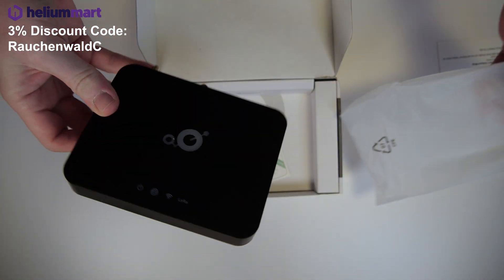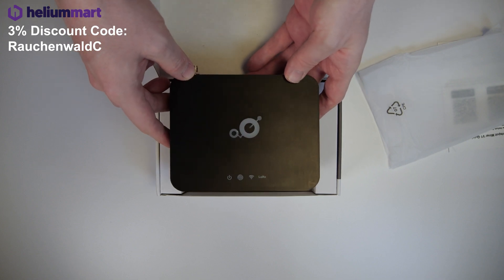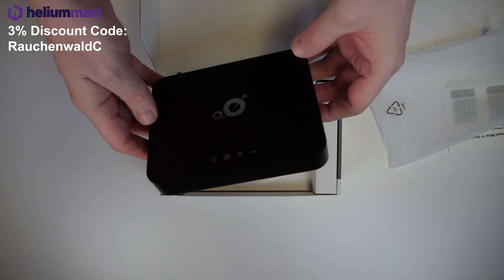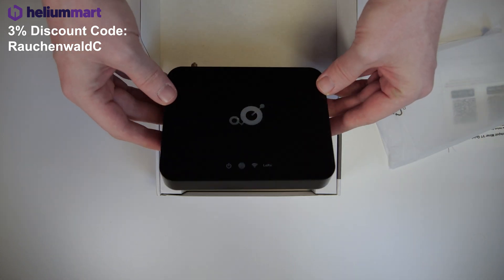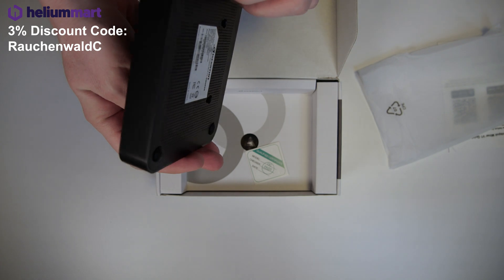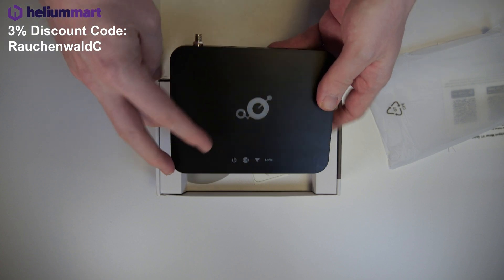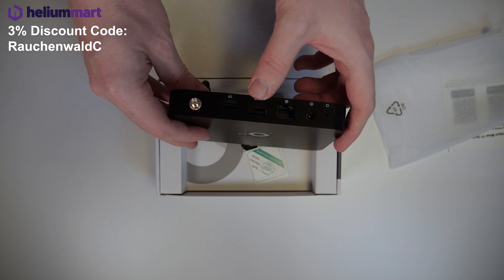The next thing we see is the hotspot itself, still wrapped in additional plastic. I'm actually surprised by the small size of the device. Compared to the popular Ruck V2, they have roughly the same volume, but I have to say the Brovan Merry IoT looks much better than the Ruck V2. On the front we have a few status LEDs for power, internet or ethernet connection, Wi-Fi, and LoRaWAN, and on the back there are plugs for resetting the hotspot, a power plug, ethernet, and a USB connector.